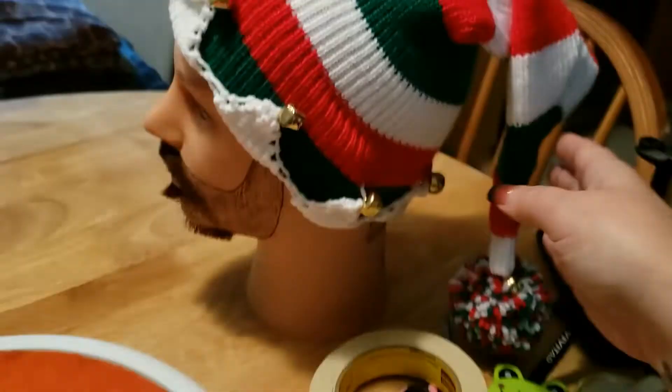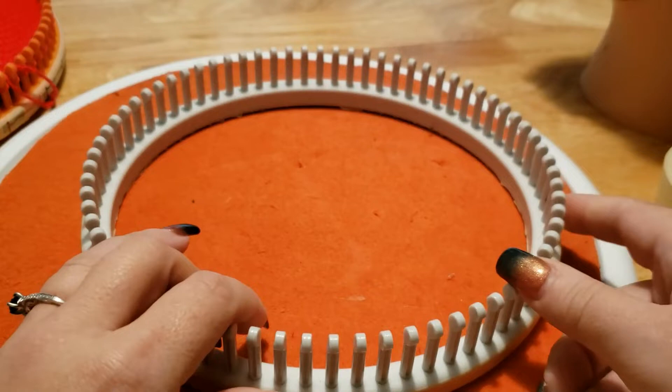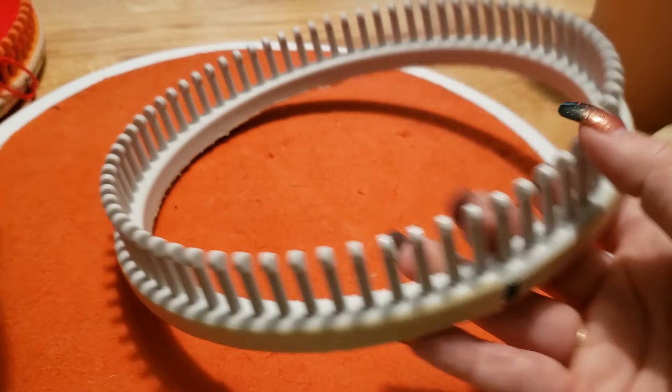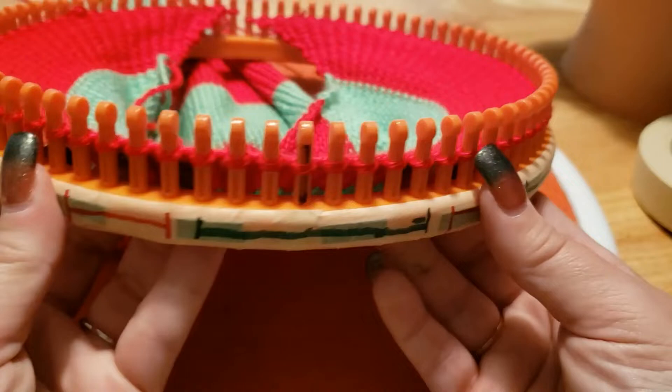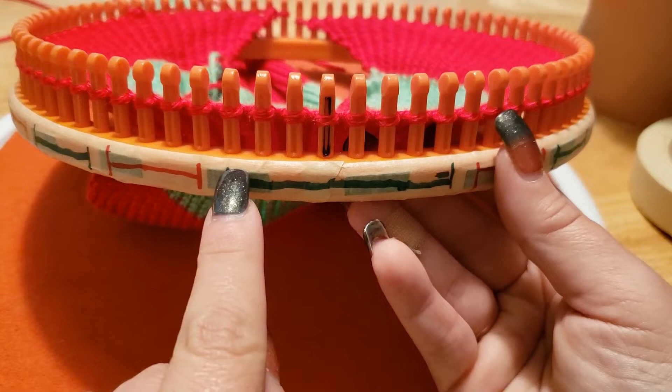We're going to work from the top of the cone all the way down to the bottom, rather than as you've seen with other videos making Santa hats where they work from the brim up. I work from the top of the cone down because it allows me to do this whole hat in one piece and gives me the opportunity to do these points. I've already marked this loom with masking tape. On this 72-peg loom - versus the adult 80-peg the pattern is written for - I'm going to show you how to mark it so it makes more sense.